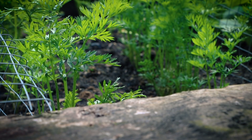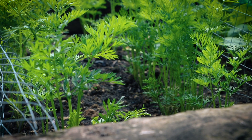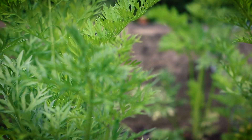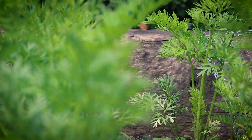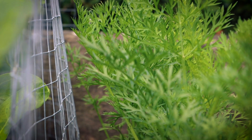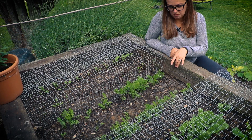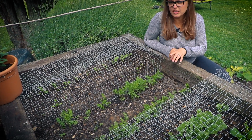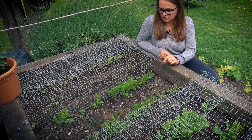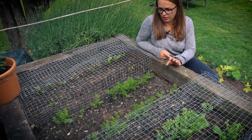The carrots in between don't seem to be loved by the birds, so they're doing all right. I had to thin them out a little bit, but the seeds are slightly older — I got them from a friend from Sweden a few years back — and they're still growing.